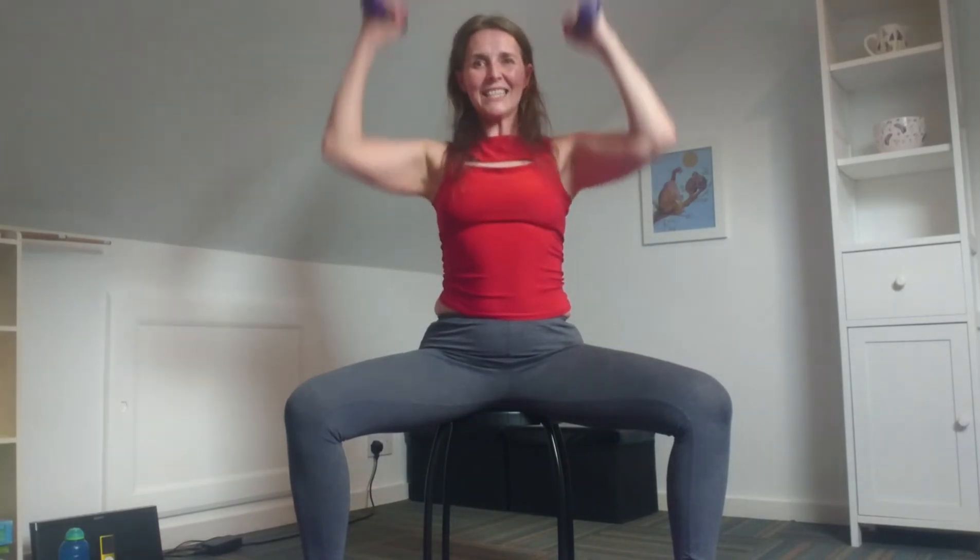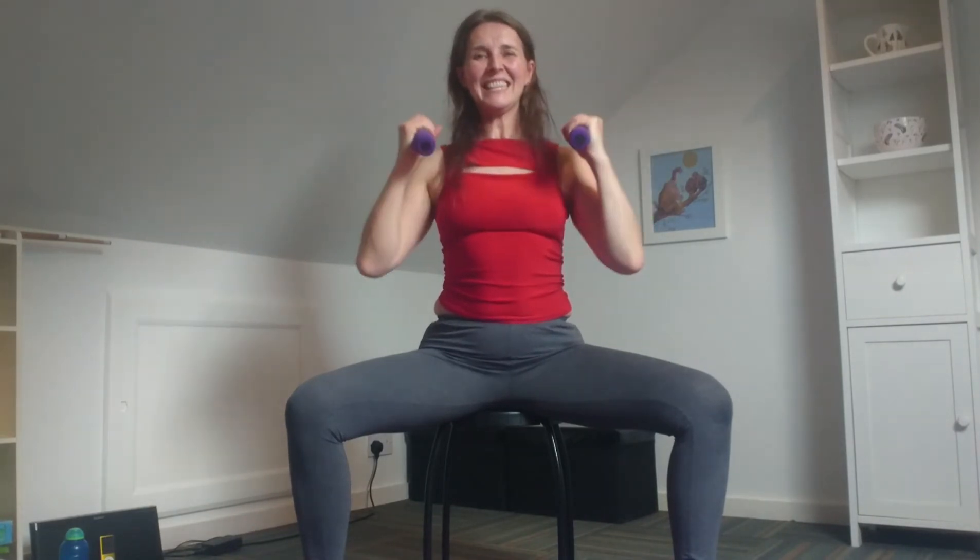Bring it in, drop the elbows, push it up and down. Bring your body upright now — shoulder presses. Try not to grip the weights too tightly, and when you raise those arms, don't shrug your shoulders. Eight more to go: eight, seven, six. Sit tall, tummy tight. Four more, three, two. Well done.